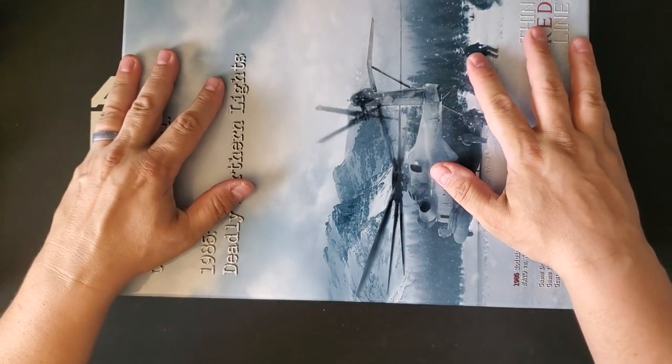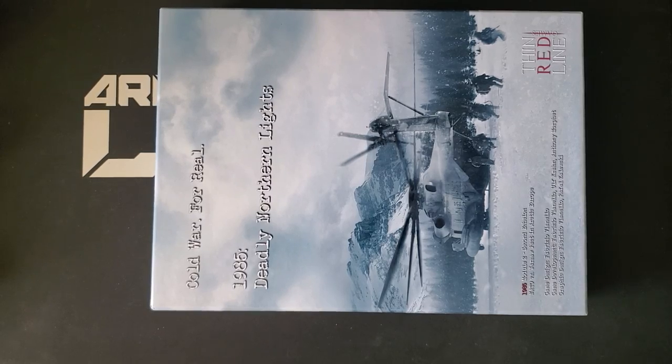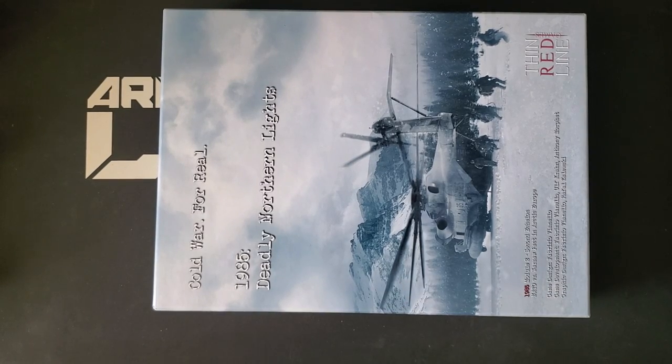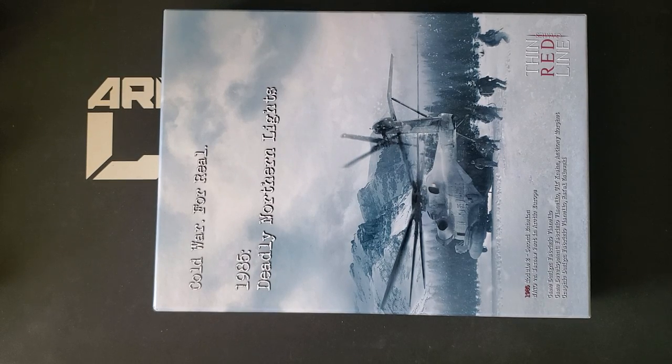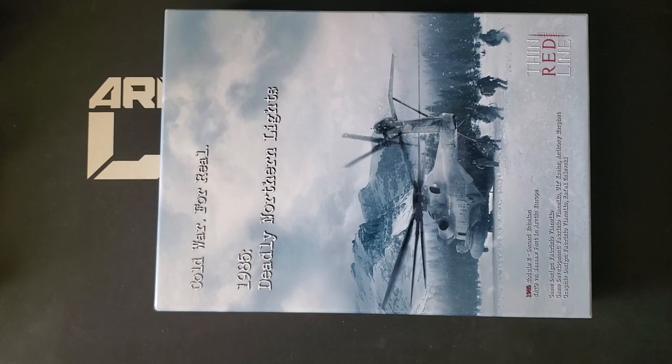There are some rules changes to this edition, which you can pretty sure download from Thin Red Line's website. There's a decent number of changes to the counters, and of course there's a whole new map as well. I believe it's already sold out at Thin Red Line Games, as is usual for Thin Red Line stuff. So for those of us who didn't get in on this, if we decide we need it, we need to round it up on the secondary market, which is going to be difficult and expensive. I tend not to see these games even turn up on the secondary market, and when they do they are expensive — as in, if it's $200, you're getting a very good price. For those who wanted to see the new version of Deadly Northern Lights, it's not radically different from a visual inspection compared to the previous version, which I do have, but I didn't order this one.